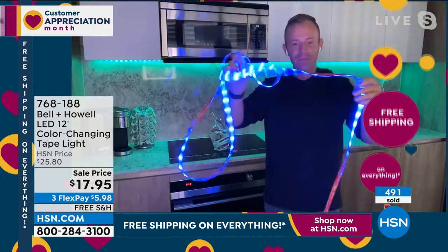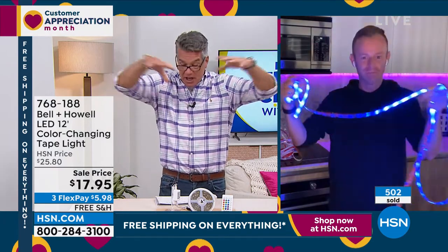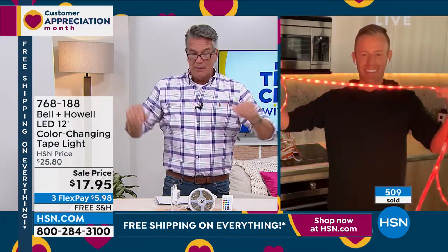I'm going to buy two right after the show. I'm going to put them over my cabinets above my cabinetry so it kind of lights up that ceiling area. I'm going to love that.